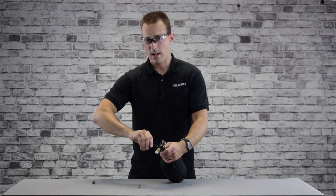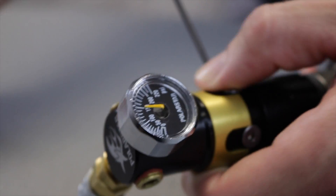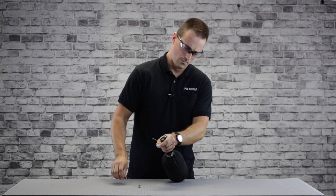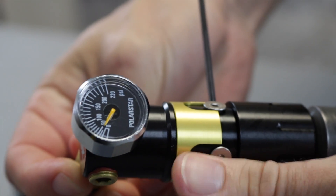This will not purge automatically, so as you back it down you have to depressurize the system using your airline or by firing the gun. All the way down we're just under 40 psi. Go ahead and turn the tank off.